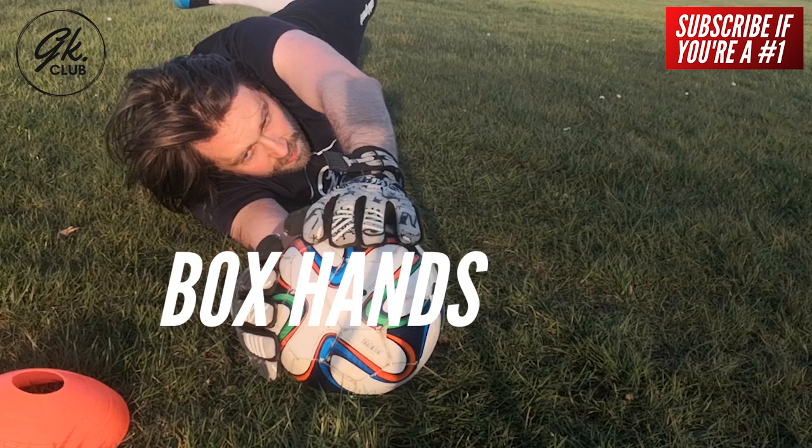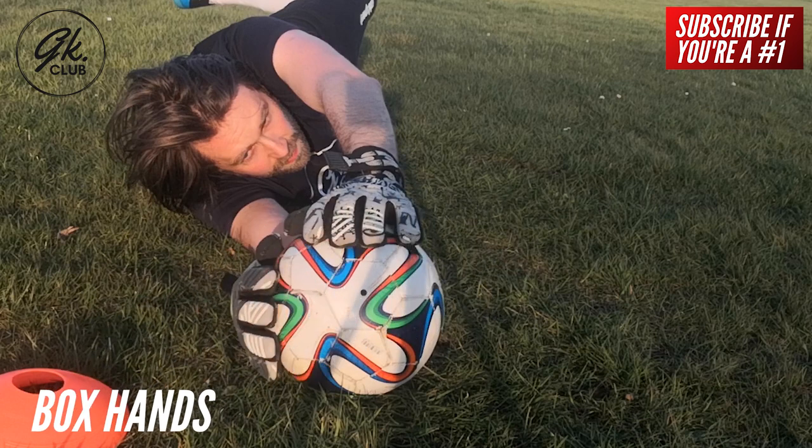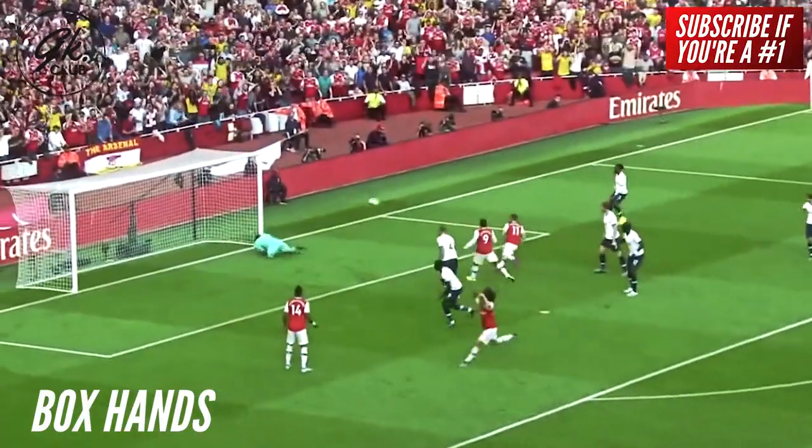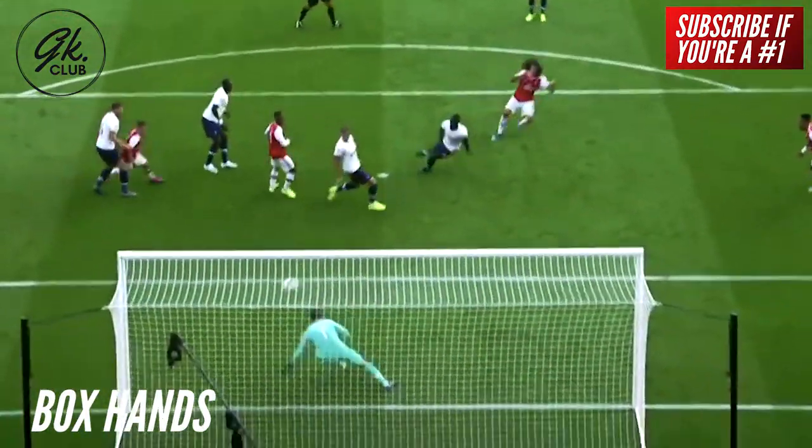Box hands. Try to get both hands to the ball and form a protective box around it. Your top hand acts as the roof, the lower hand is the backstop, and the ground acts as the floor to the box. This is also called the three-hand technique, as there are three pressure points securing the ball. The key to safely securing the ball is to have enough strength in your wrists to tame the shot, whilst also having soft hands that give a little to absorb the momentum. If you are unable to get both hands to the ball, then look to make strong contact with one hand and firmly push the ball away to the side.